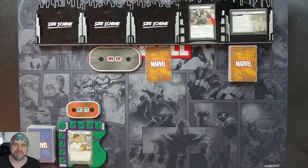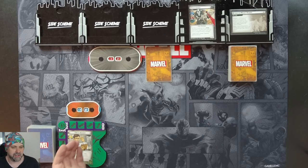Welcome! I am Joshi and in this playthrough of Marvel Champions we have Hulk taking on Crossbones in standard difficulty.